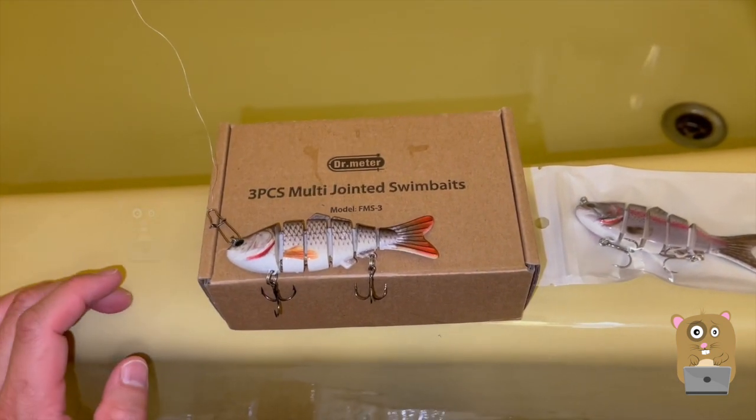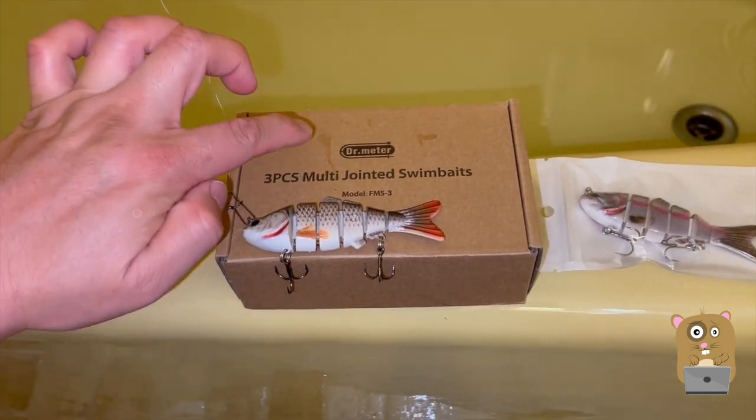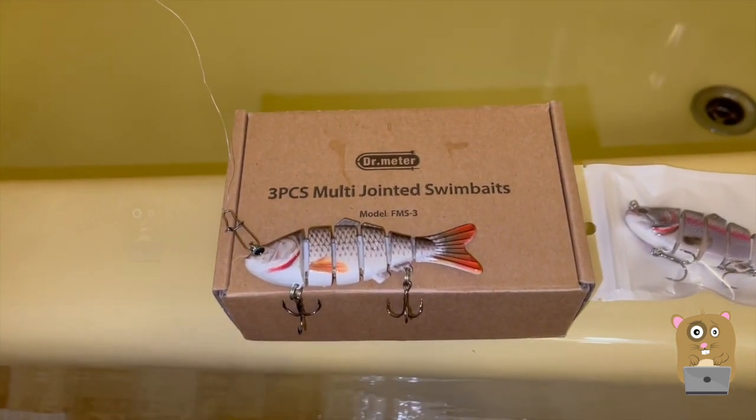What I got here are multi-jointed swim baits, six segments each. In this box it came with three of them. It's by Dr. Meter — there's the model number for this.